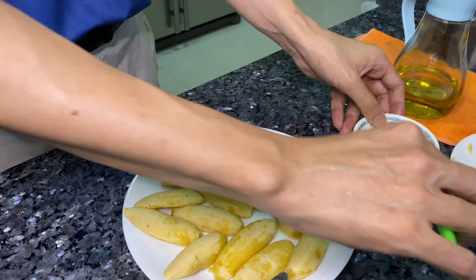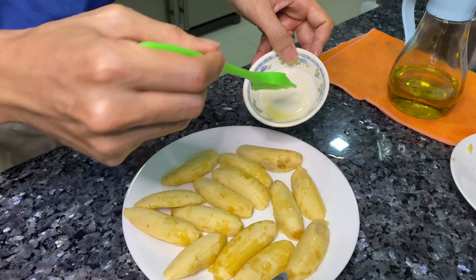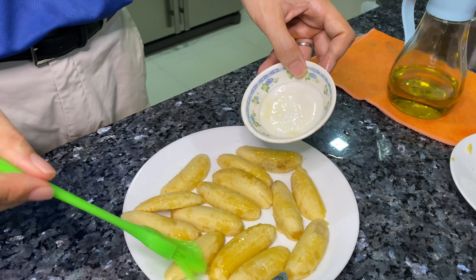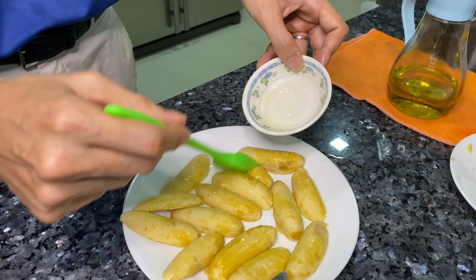Hello everybody! Today I'm going to air fry bananas — yes, air fry bananas. They call it goreng pisang. I don't know how it will turn out, but let's try anyway. Here I am peeling my small bananas.